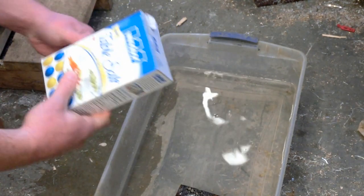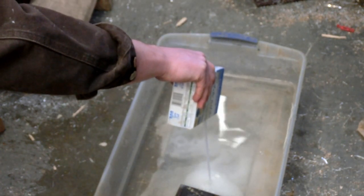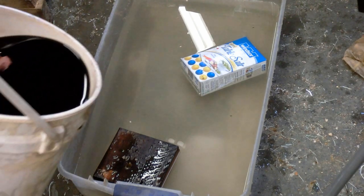Good old Windsor table salt. Now no bilge would be complete without the 30-weight disgusting black mess of oil.